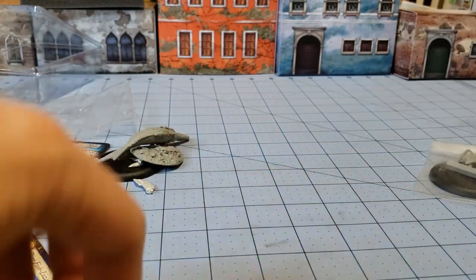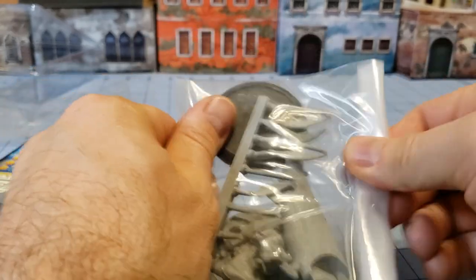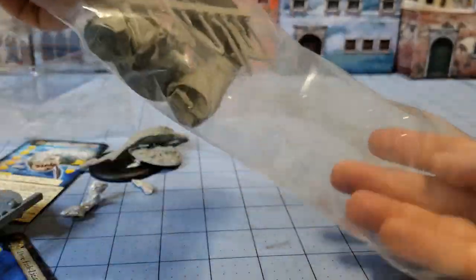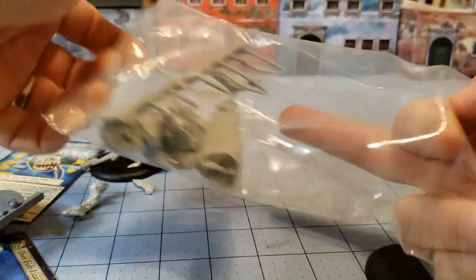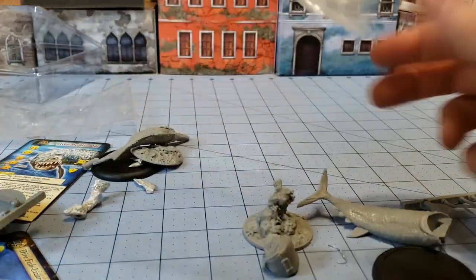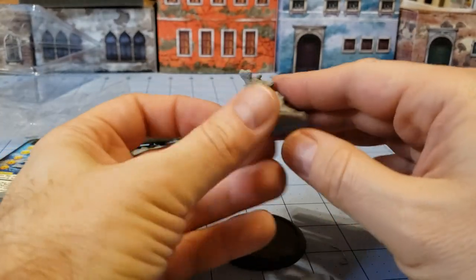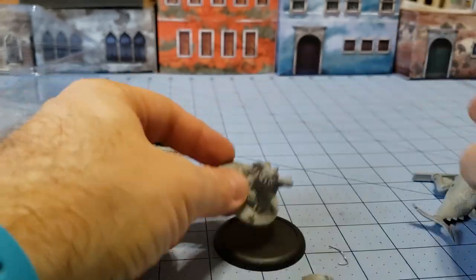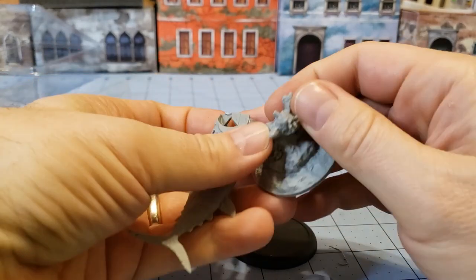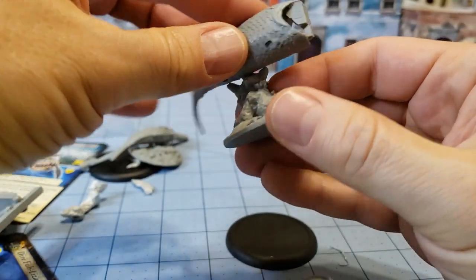Last but not least we have the Silver Death, which I cannot remember the name of, and my son has disappeared who most likely knows what it's supposed to be named after. Once more, 50 millimeter base, so these are some big fishies. Nice scenic base that our fishy friend is going to attach to. I'm assuming this little plug right here, like so perhaps.